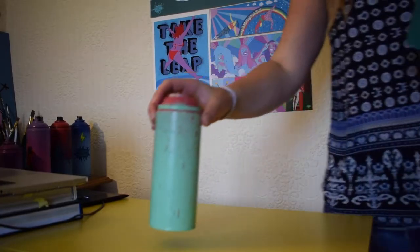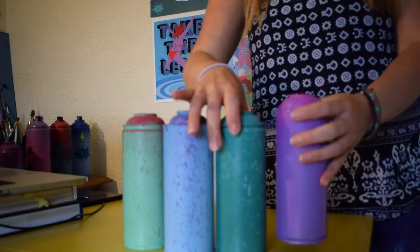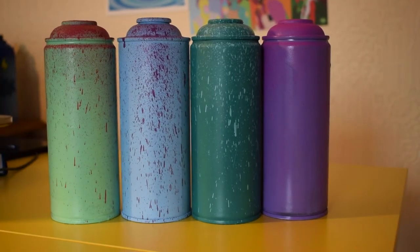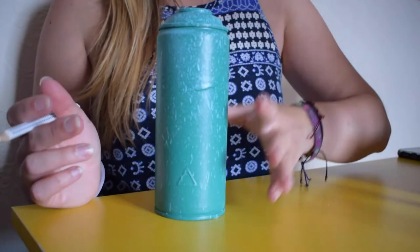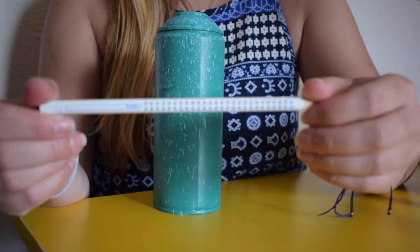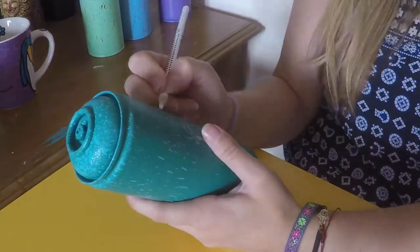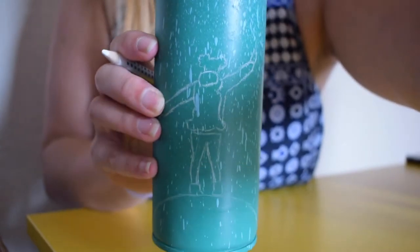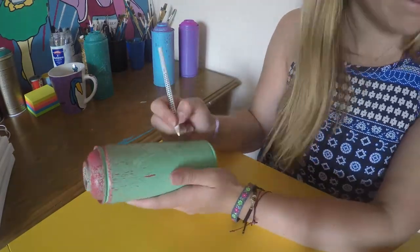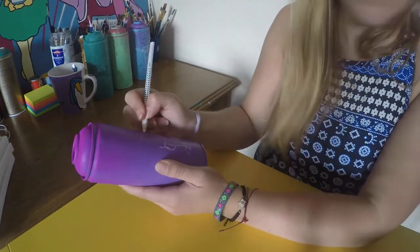Four new cans, four different colour combinations, and we're going to do 'She Can Climb Mountains.' So I've got my first can and I'm going to use a chalk pencil to draw my figure onto the can. So these are my initial sketches.